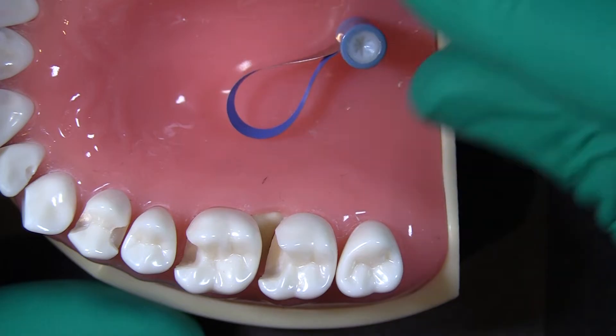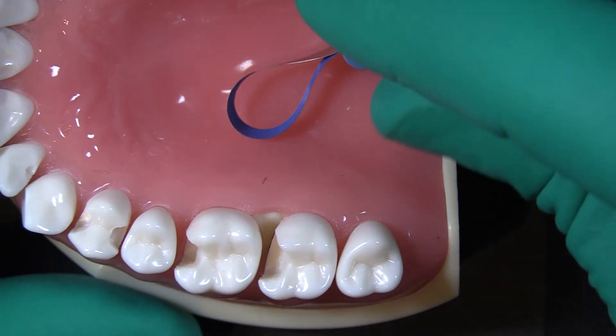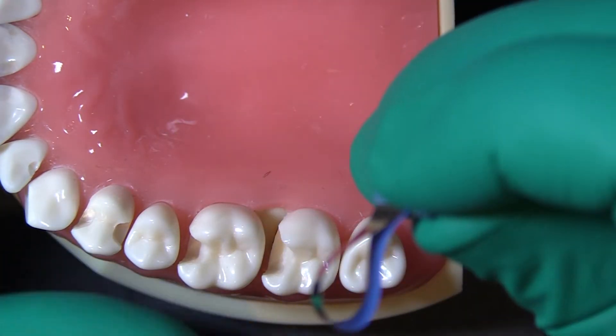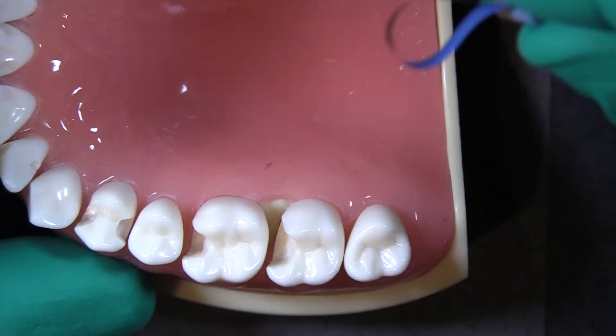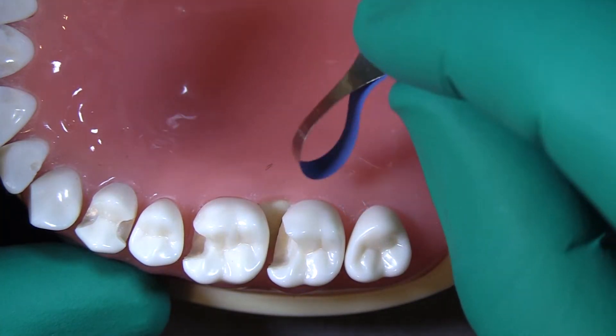If I can get a wedge in, I prefer to use a sectional matrix band. If I can't get a wedge in — either because I don't want to remove gum tissue, or because I removed gum tissue but am still having trouble with the distance from the bone to the prep — in those situations where it's not possible to get a wedge in the right location, this is my go-to matrix band.